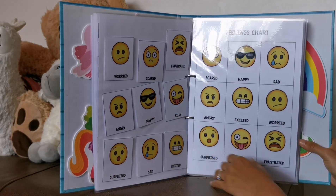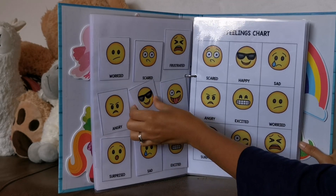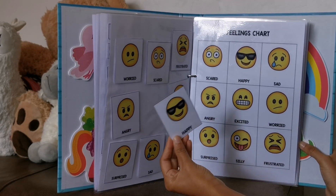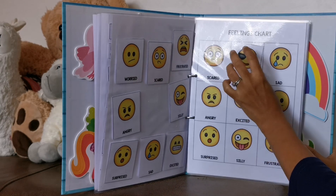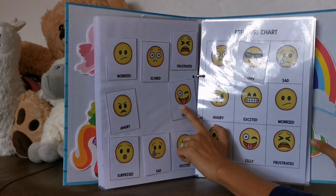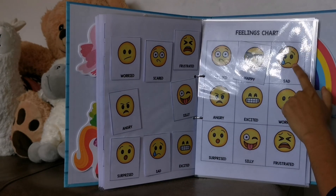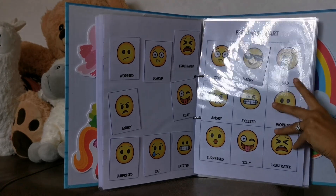She loves this one. If I ask her, can you find a happy face? She'll pick the happy face, then I say, can you match it? And she'll put it on there. I also ask her, can you make a silly face? Then she'll stick her tongue out. Can you make a happy face? She'll smile. Can you make a sad face? She'll frown.